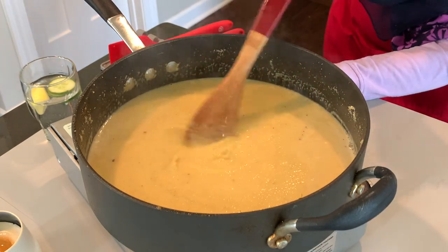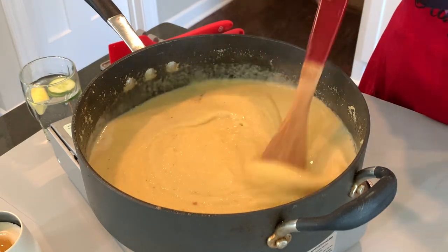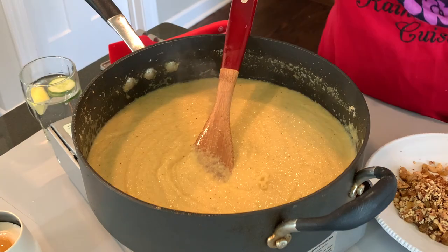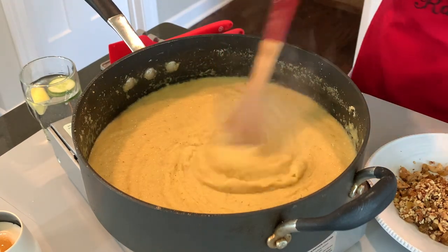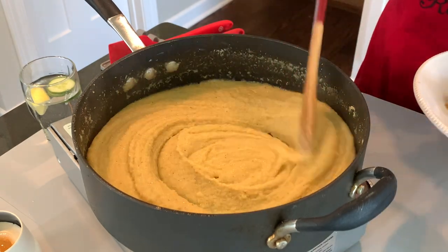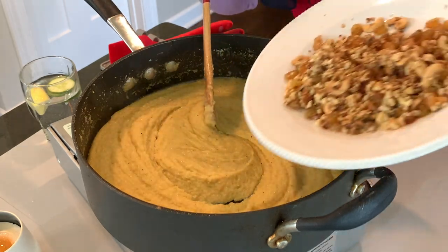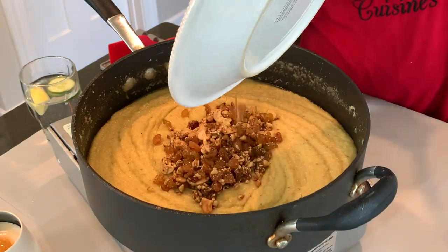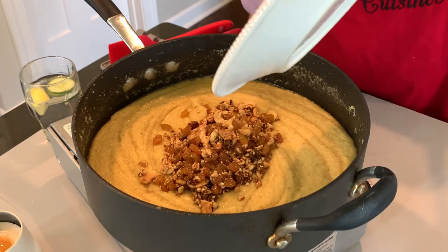When it starts splattering, lower the heat a little. I'm also adding rose essence — very optional, if you don't want to put it in you don't have to. Now it's at the thickness I like, so I'm going to go ahead and add back all the nuts and raisins that we cooked in the ghee.